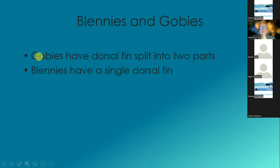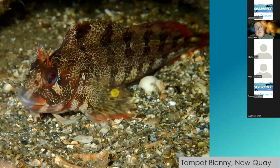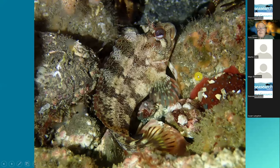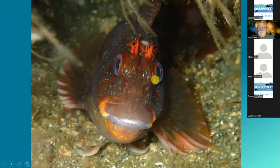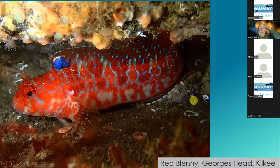Blennies and gobies. Gobies have the dorsal fin split into two parts; the blennies have a single dorsal fin. Going with blennies first — the common tompot blennie. They keep posing, so you keep taking photographs. All of these are tompot blennies. But then very closely related is the red blennie. The red blennie male, if it flashes it for you, has blue in the front of the dorsal fin.